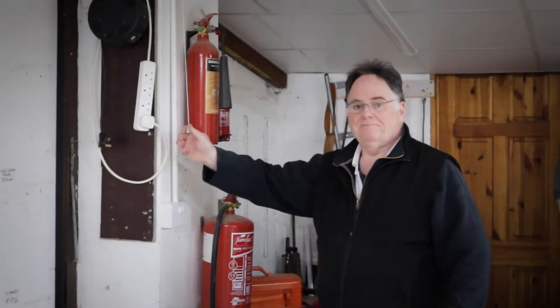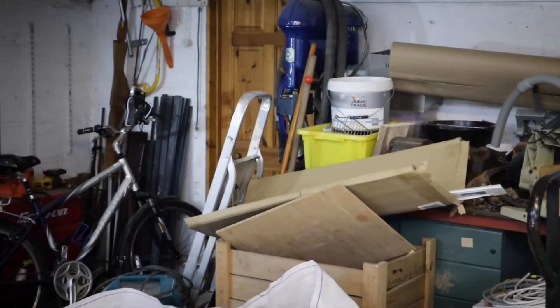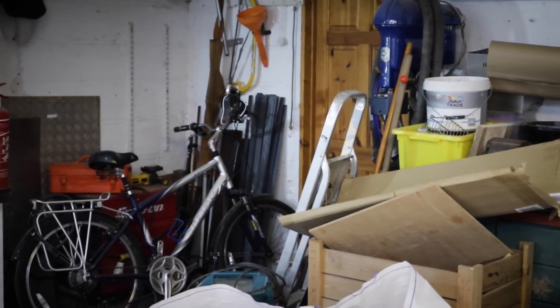They look great — we have lights, brilliant! Now for somewhere to store all my metal working equipment, we'll take all this stuff out and put a couple of shelves in.